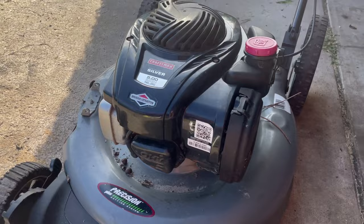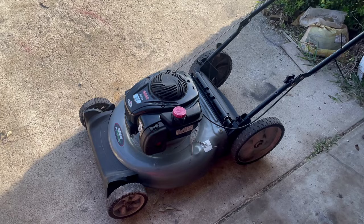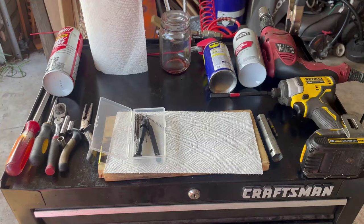I've been getting a lot of these to work on because these plastic carburetors seem to have some recurring issues. A lot of people complain about this newer engine — they'll have a lawnmower that's only a year or two old and suddenly they're having issues getting it to run. I'm going to show you how to take care of that and we'll do some other troubleshooting to inspect this lawnmower and get it running like new again.